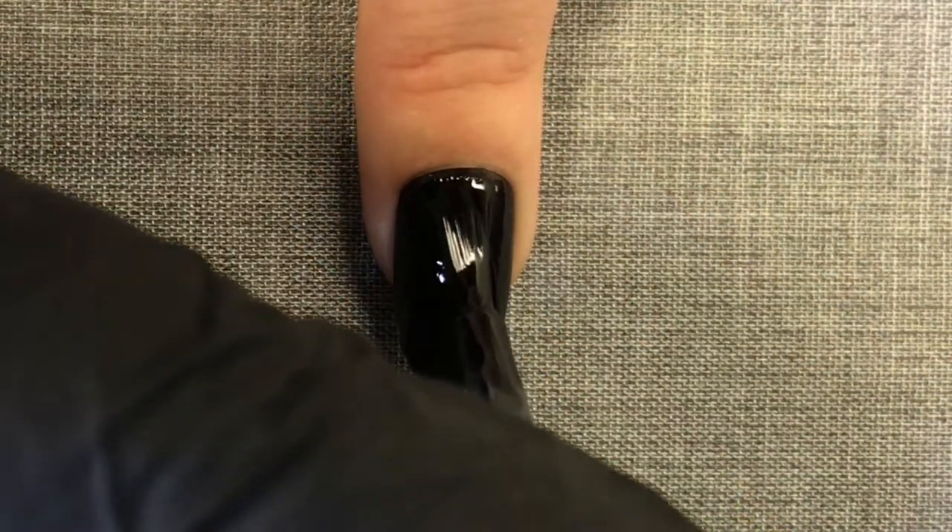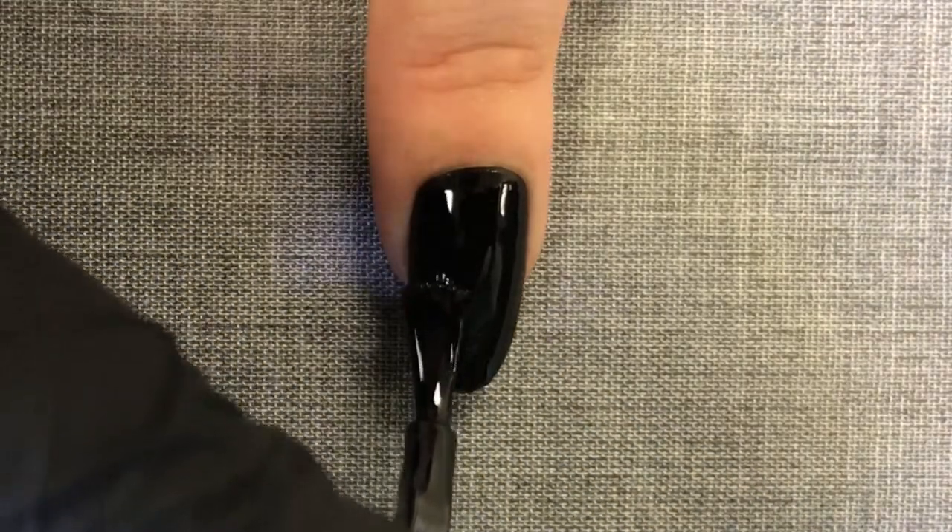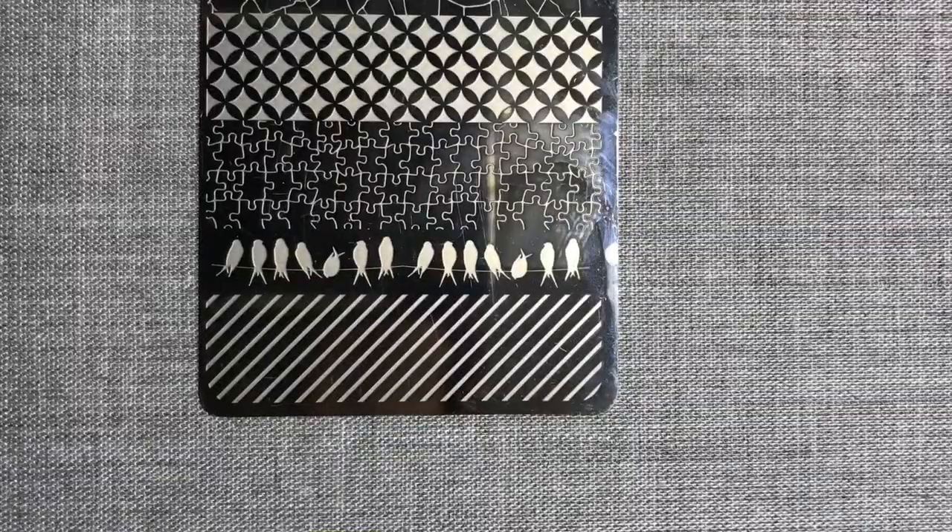I've started with a shellac manicure that already has one coat of Blackpool applied. I'm now applying a second coat of Blackpool and curing in my lamp.